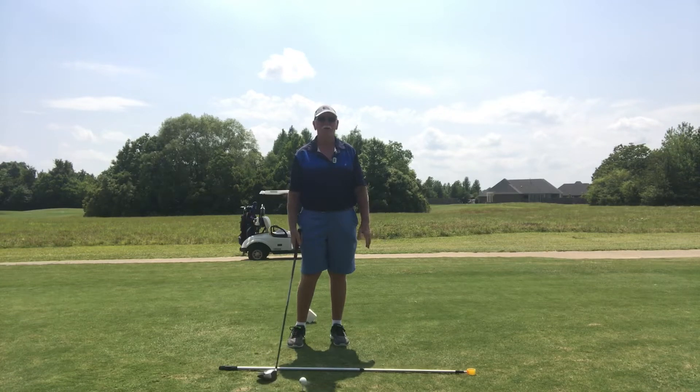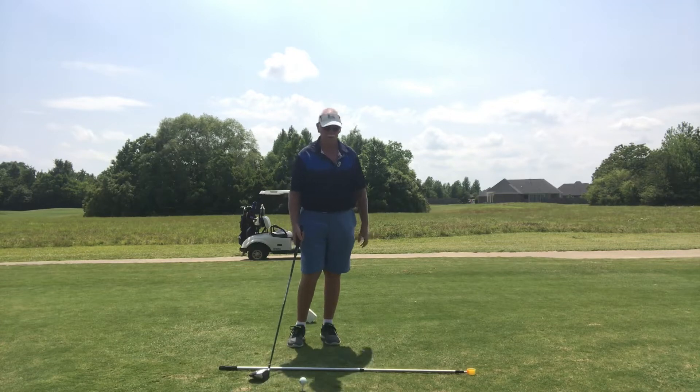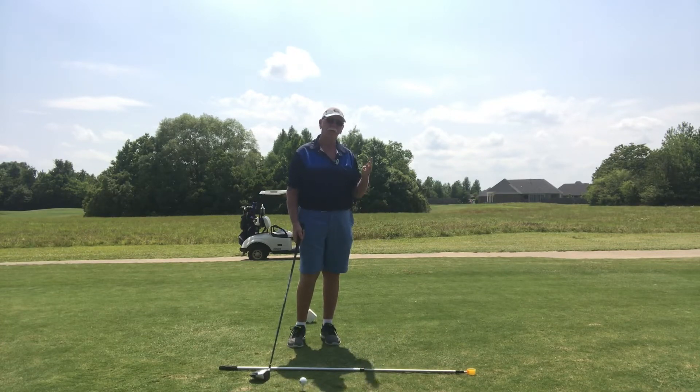Hey everyone, Bayou Golf. This is a caddy version — or view, I should say — of what I'm talking about with the four ways to set up.